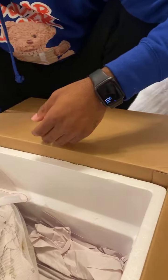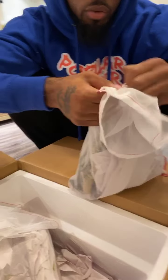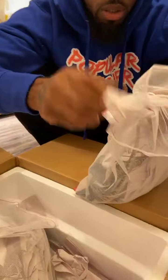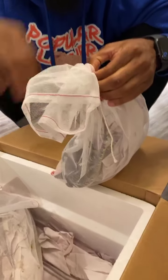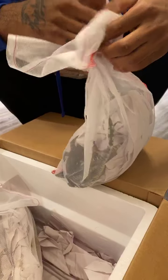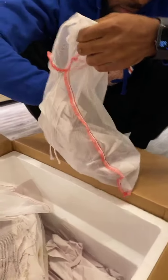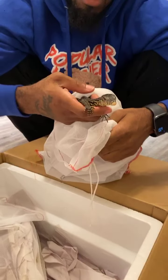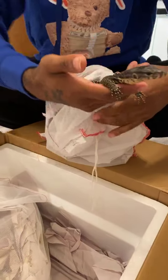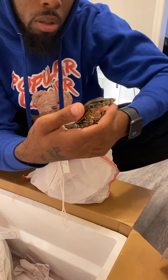We're gonna pull the water monitor up for a second — one of my favorite lizards, of course the water monitor. Water monitor gets six to eight feet — that's what attracted me to them. Let's see how chill these guys are. Those are chill too, just like the other ones. Say hi! Baby water monitor. 'Salvator' is the scientific name for them.